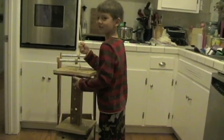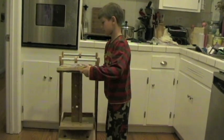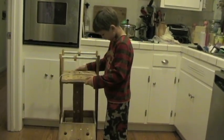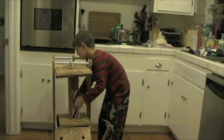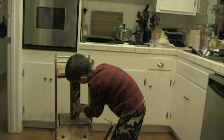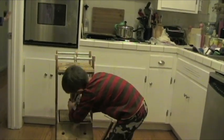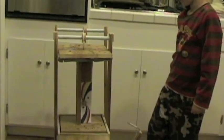And his leprechaun trap, which demonstrates simple machines. First I need to get it set up here. Demonstrates simple machines. So show me all the simple machines.